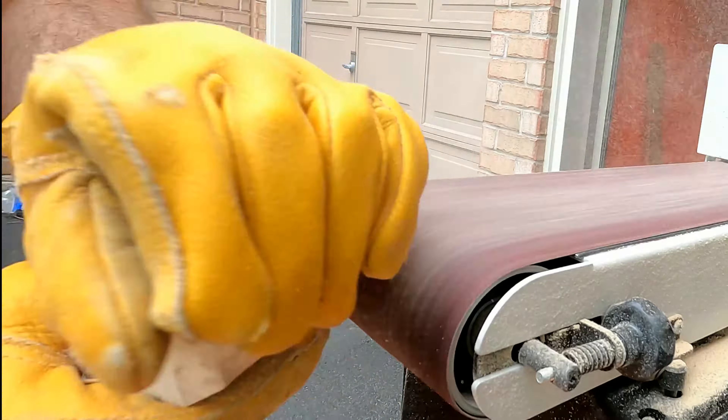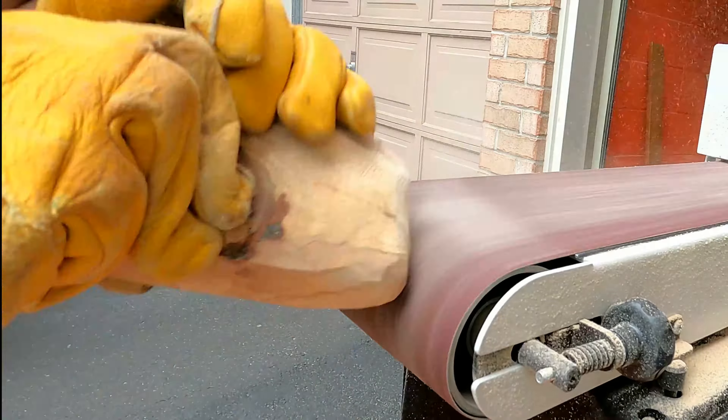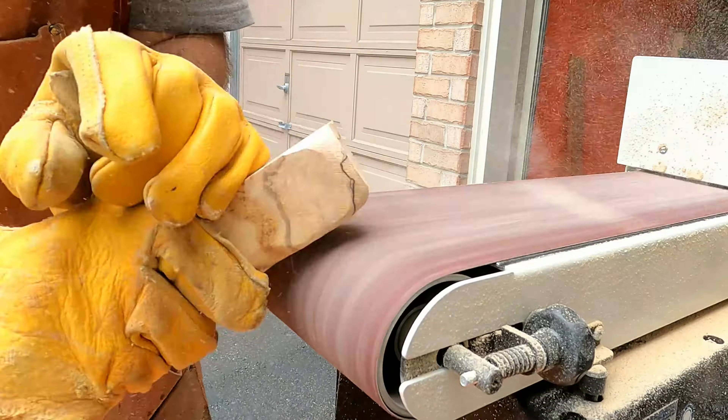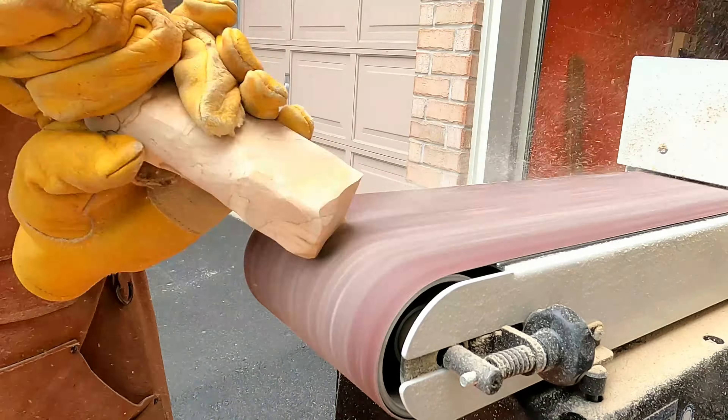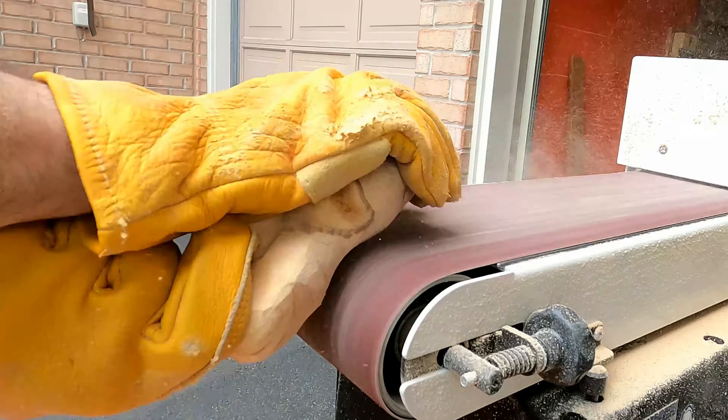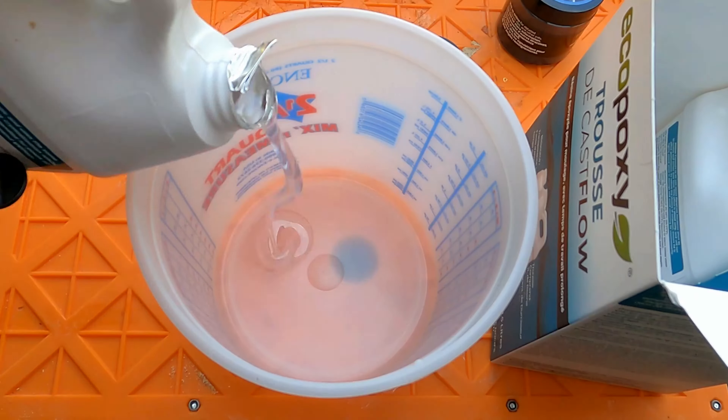Then out comes my belt sander to shape the island pieces properly. The piece I cut off was perfect enough already, however it wouldn't fill up enough space, so I ended up taking two scrap pieces and using those for two additional islands. They were blocky, so I had to use the belt sander to shape them up to look like islands.